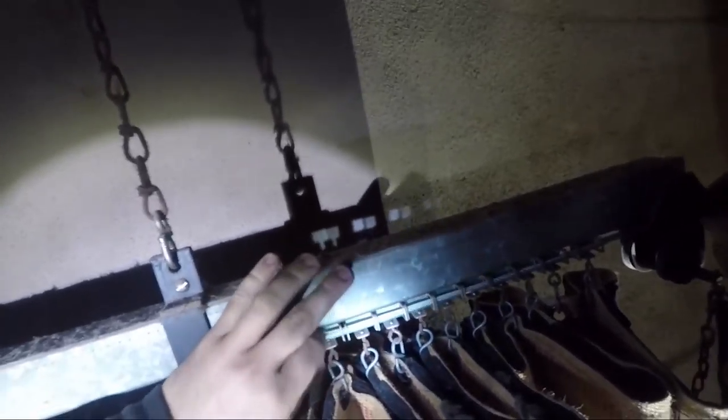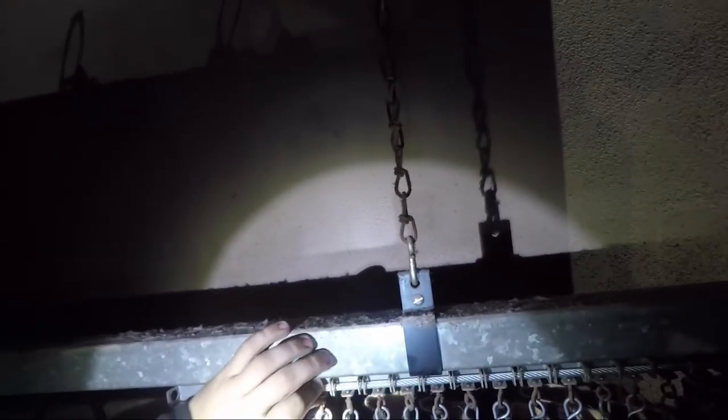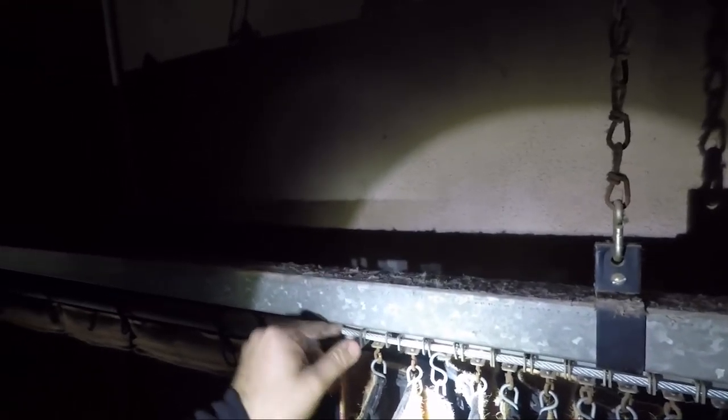Once the cable is fed through each one of those carriers, it goes through a carrier at the end where it gets secured with some little lock nuts or cable clamps. I've removed those and I'm going to string them back on right there, and in the end we'll tighten them up to correctly position the curtain.